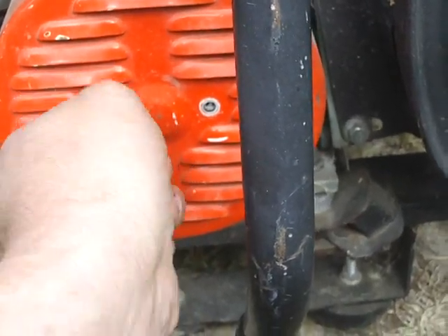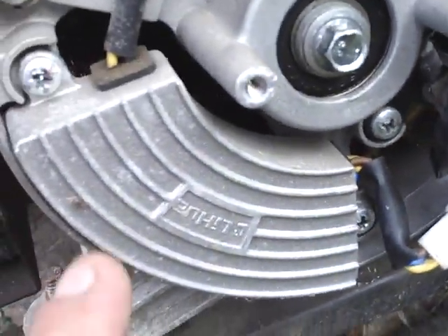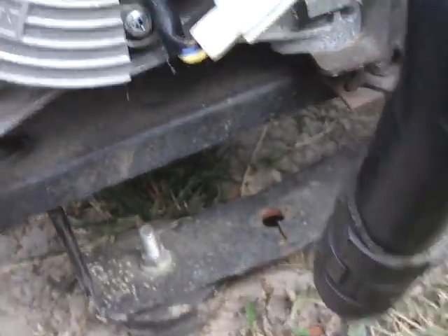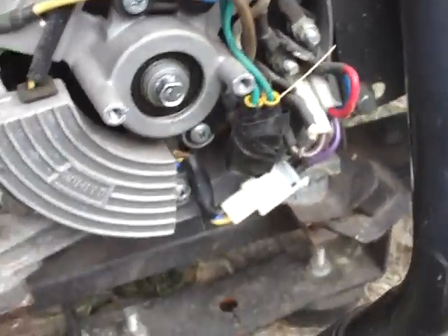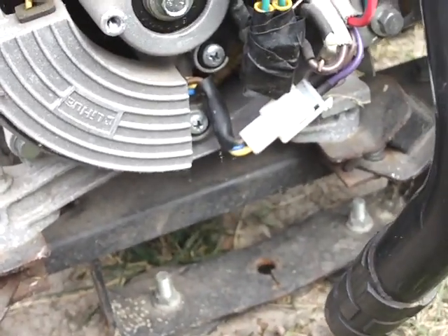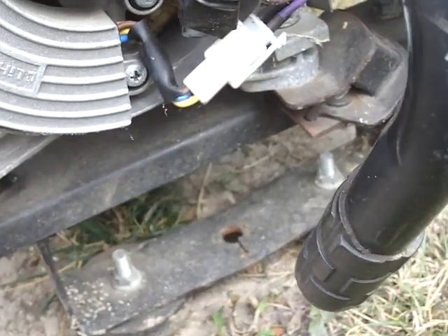It seems to have held up really well over the years. My brother-in-law is a logger and he used this for the longest time up at the job site. We're looking at the AVR — automatic voltage regulator — there are just two screws that hold it in, and there's your brush set right there. Personally I like the brushes better than the capacitor. The brushless generators seem to not hold up very well, but the brushed ones do hold up very well.